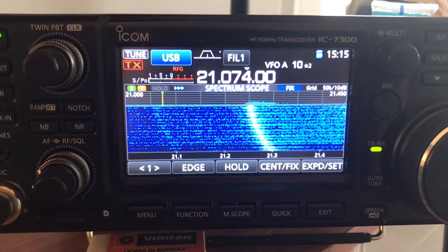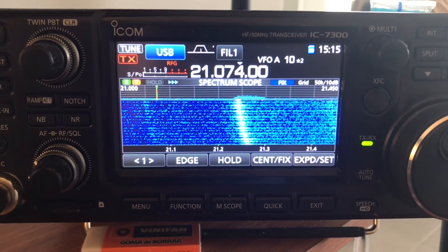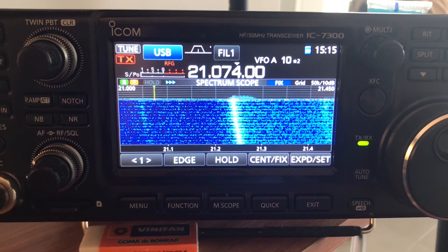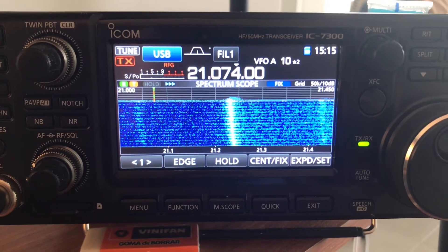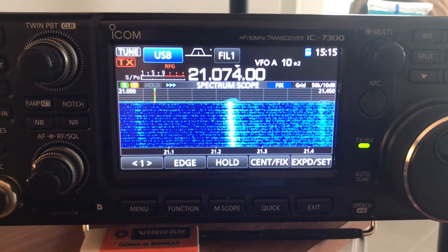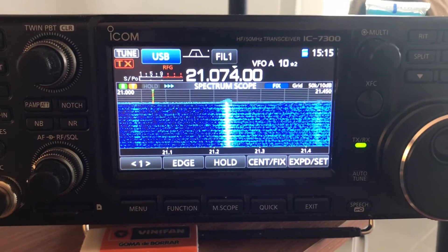So in a nutshell, before we even start changing parameters with our antennas or anything like that, the first thing to do in the shack is to go ahead and check out your power supply to make sure that it's not generating interference in your radio. That concludes the video.